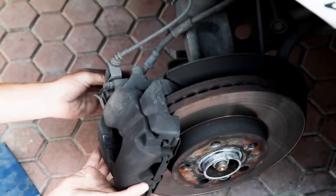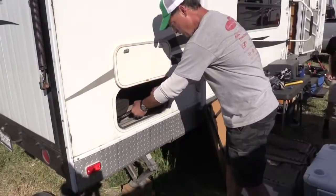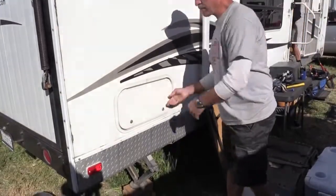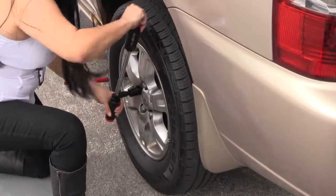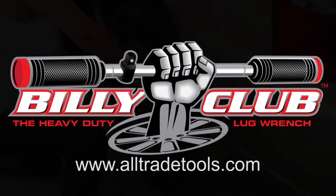Billy Club makes emergency tire changes safer and easier, and it's great for the garage too. Off-road enthusiasts, farmers, and RV owners will appreciate the all-in-one design too. Until they change technology to make a better tire, we've invented a tool for better tire changes. The Powerbuilt Tools Billy Club — only from all-in-trade tools.